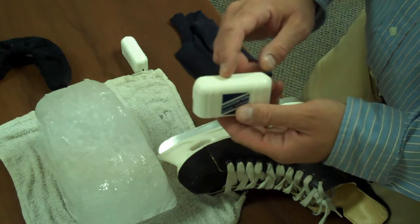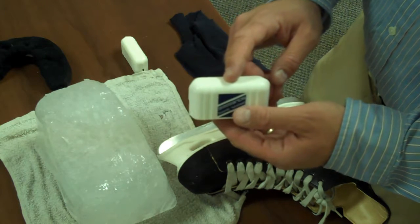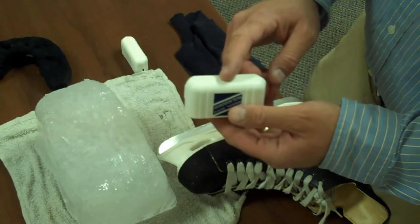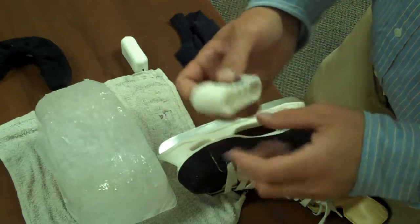The important benefit to using the Original Skate Squeegee over a standard rag is that the device itself prevents your hands from being cut by the skate blade when used properly. That is a very important benefit over the rag.